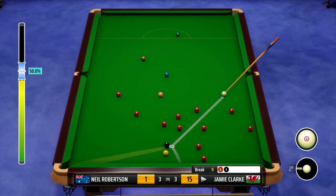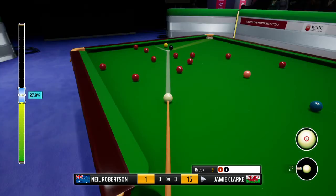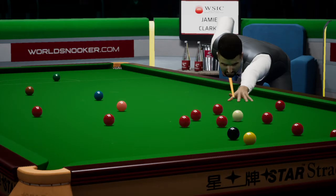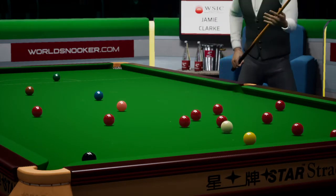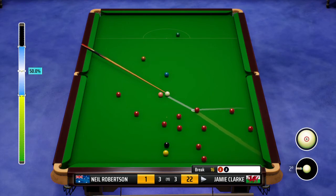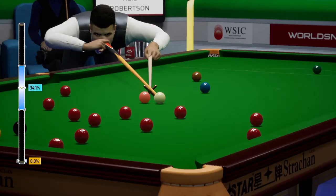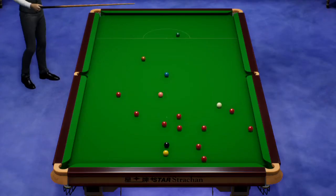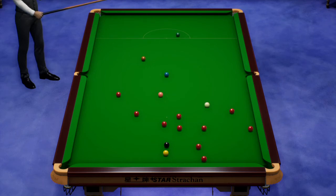9. He's aiming for the left corner here. Down it goes. He's right on top of his game at the moment. 16. 17.